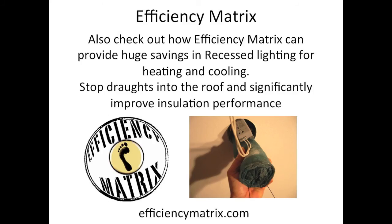A great reason to get rid of your hungry electric clothes dryer and maybe upgrade your ducted heating system with a higher Energy Star rating.